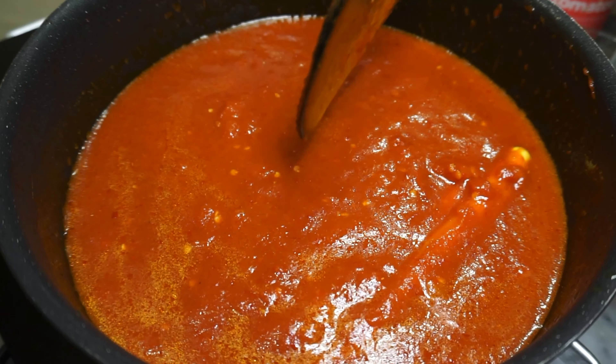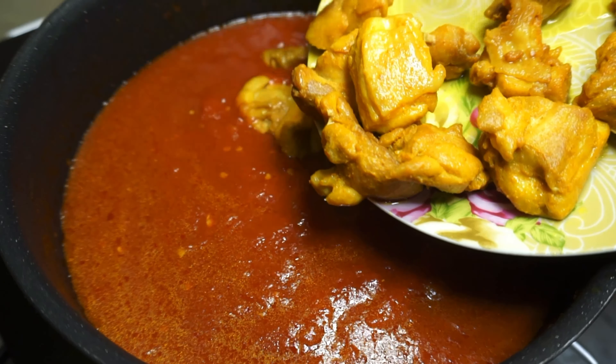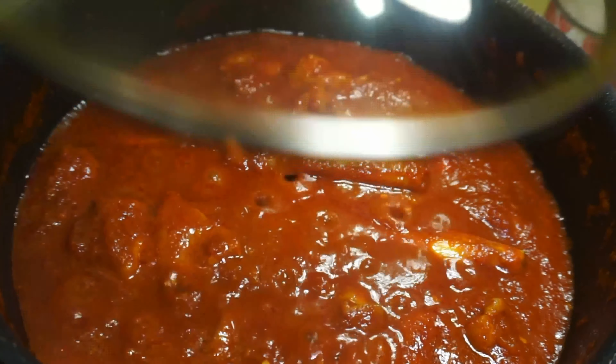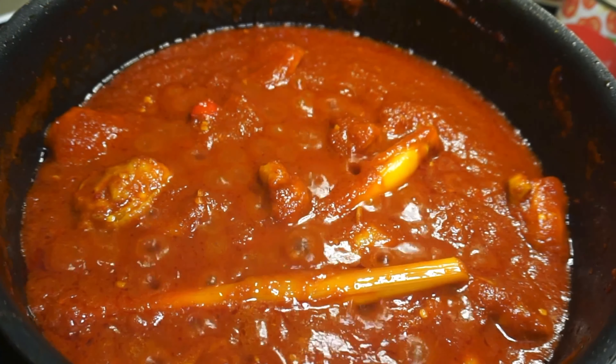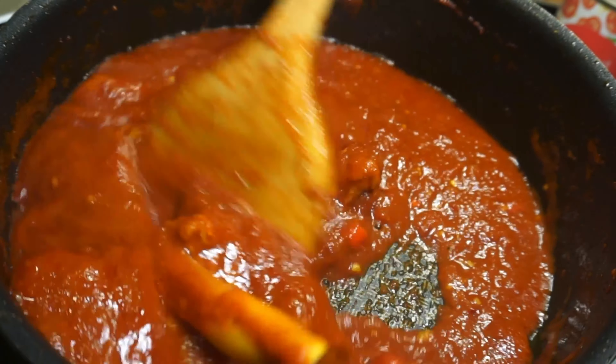Once you're happy with the taste of your tomato base, go ahead and add back the chicken. Stir the chicken through and then leave this to simmer until the chicken finishes cooking. This will also help all that beautiful tomato sauce reduce and give you a nice thick gravy.